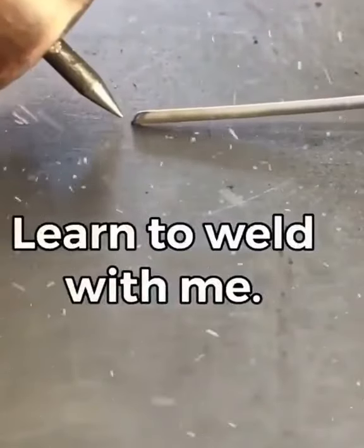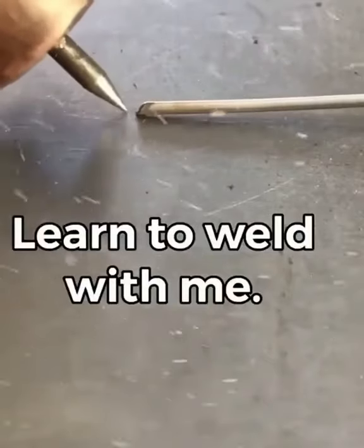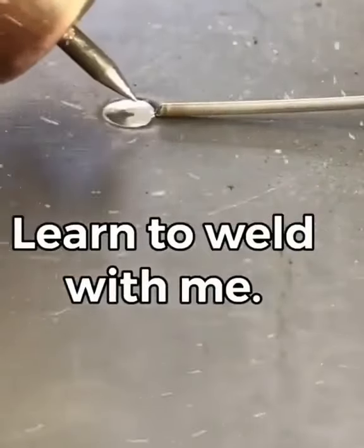Today I'll show you how to weld. The torch should be placed about 1 mm directly in front of the wire, and the torch should not be turned directly over to the top.